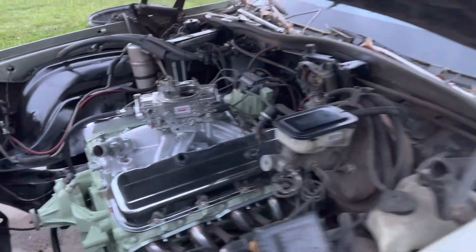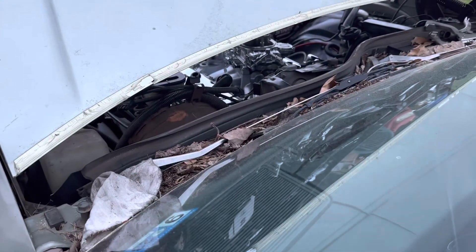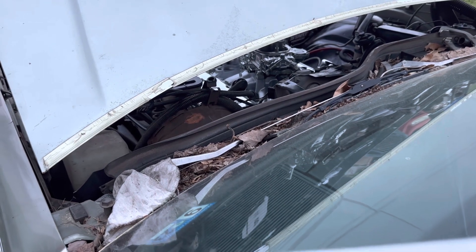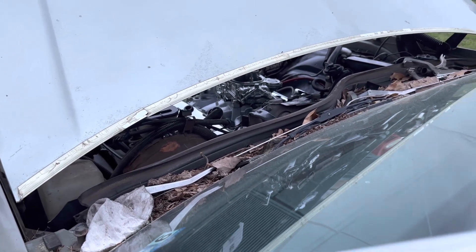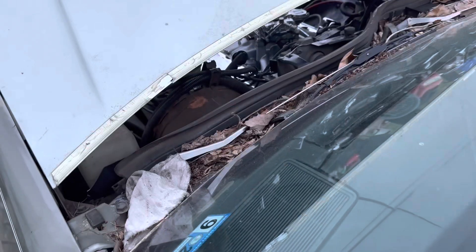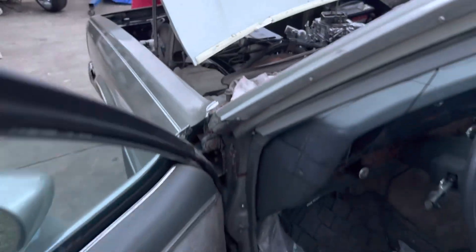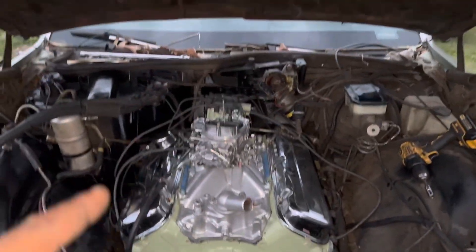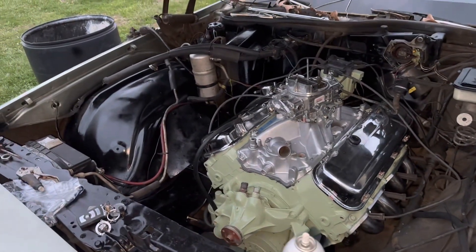Alright Matt, I'm going to turn these things and get some gas up there, see if we can pull it from the tank. Going to keep turning, see if we got some gas up there. Might have to pour a little bit in there. We got this thing — double checked the timing, it was off a little bit, so we pulled the distributor back up.